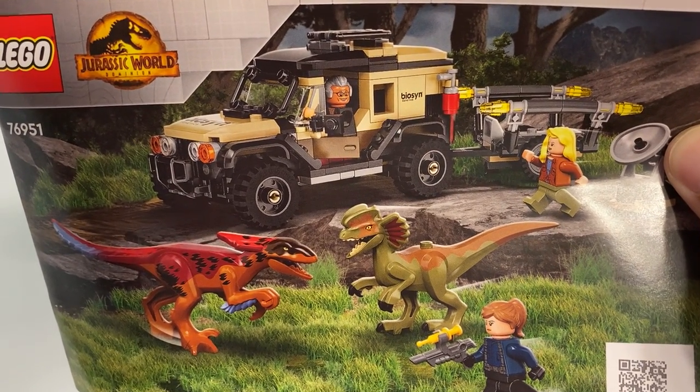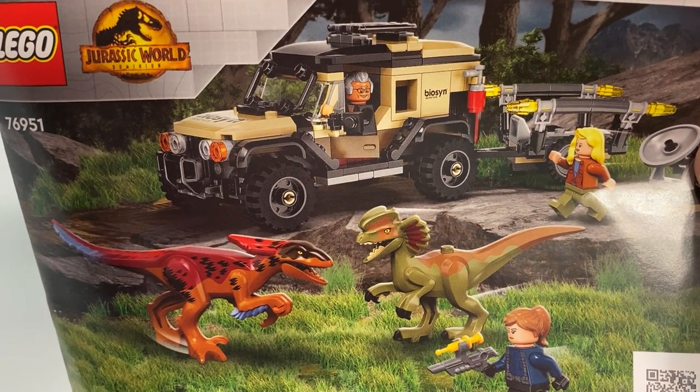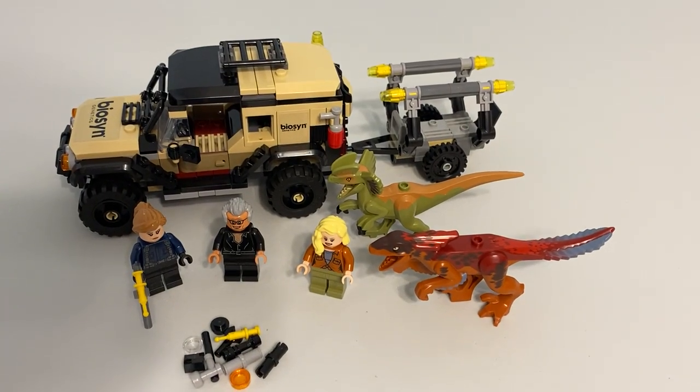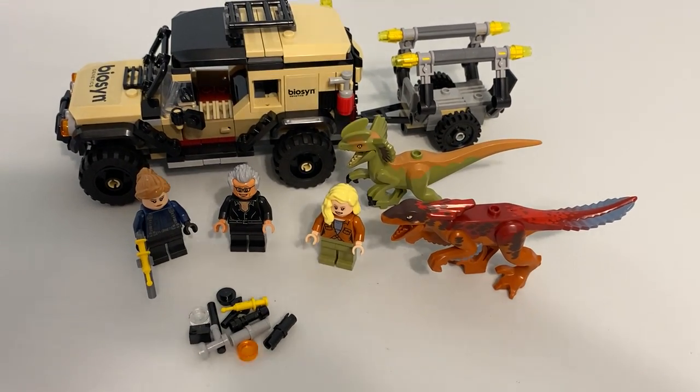Greetings and welcome once again to all the people taking the time to watch this video and follow this channel. It's me, the AFOL Champ — the Adult Fan of LEGO Champion — here with set 76951, the Pyroraptor and Dilophosaurus Transport.